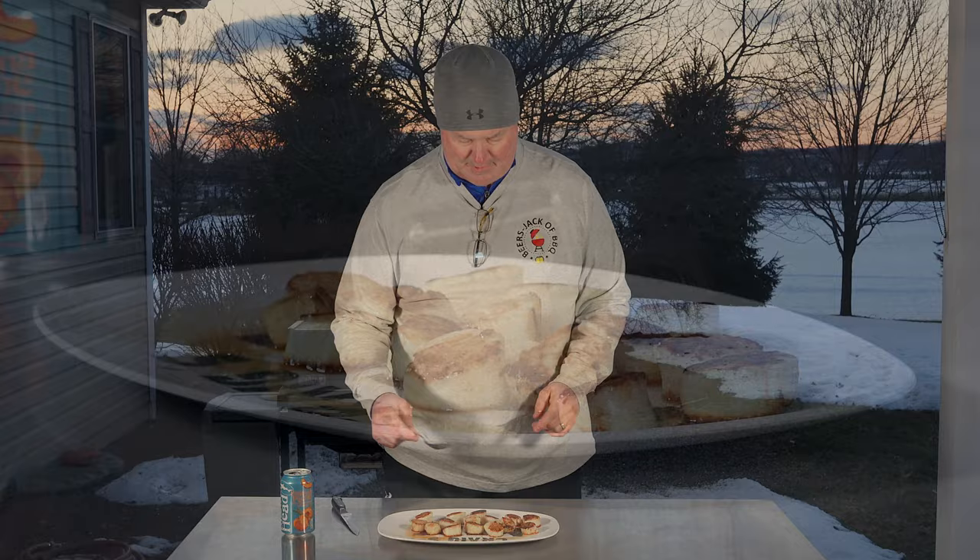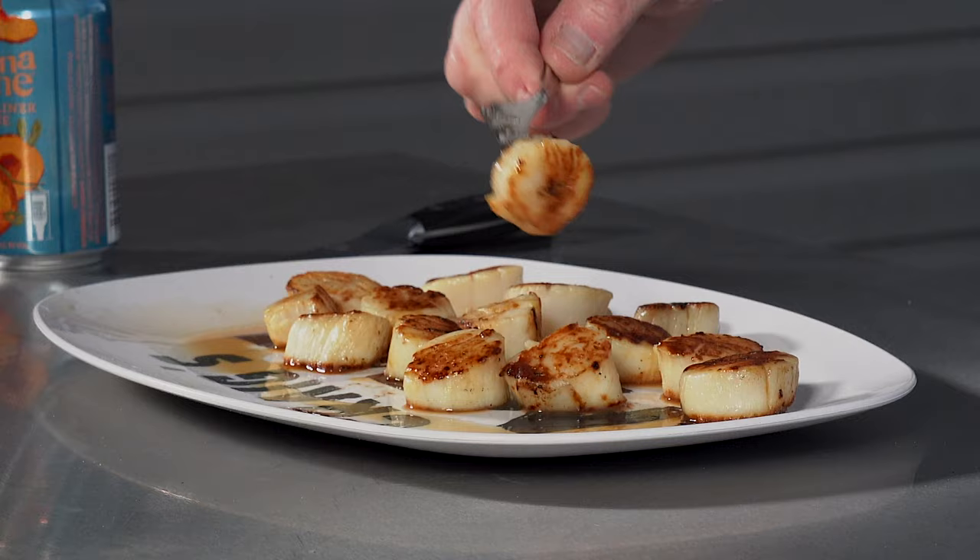Looking forward to tasting these because they look good. No need to cut it. Mmm. Boy, you just taste that nice sear and that scallop was super sweet. This is going to be a good one. I think Jack will be happy on this one. Hopefully you like what you've seen — subscribe to the channel, get notifications, and we'll see you next time.